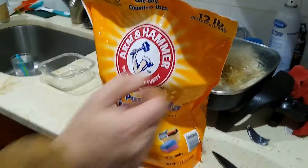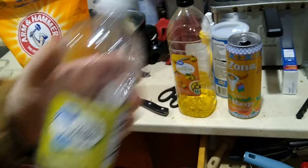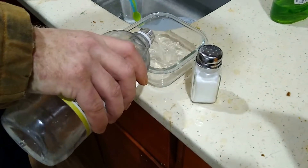To get rid of the corrosion you're going to need some baking soda — obviously you don't need a big bag, but that's what I had. You're also going to need some vinegar — any kind will do. And you're going to need regular iodized table salt. To make the first solution, throw some vinegar in a bowl and then add a decent amount of salt.